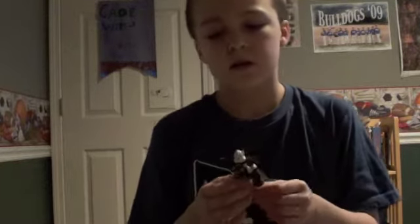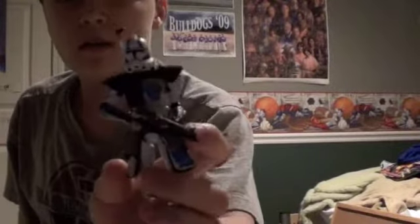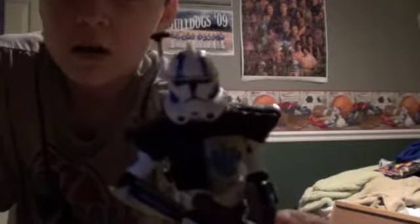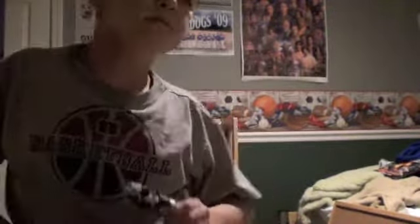I can assure you it wasn't Fives or Echo Arctrooper. But me doing this and watching that episode made me want to make this guy. You're probably wondering who he is — you probably can't tell. He is the ARC Trooper Echo from the episode The Citadel. I did paint him with acrylic permanent paint.